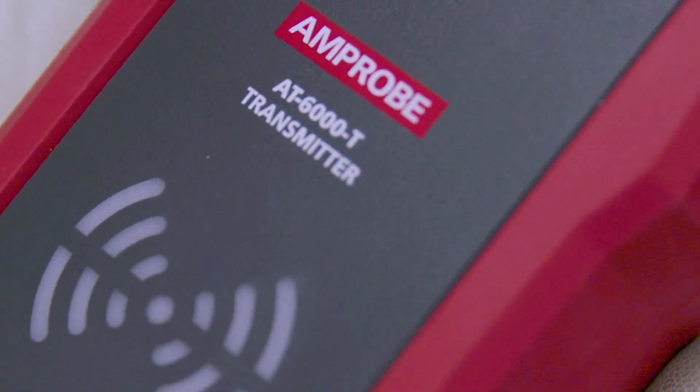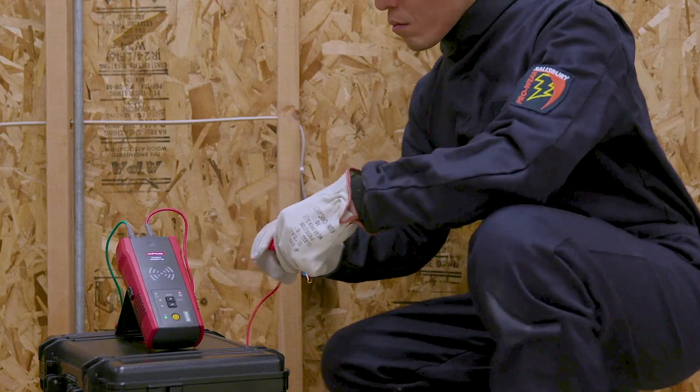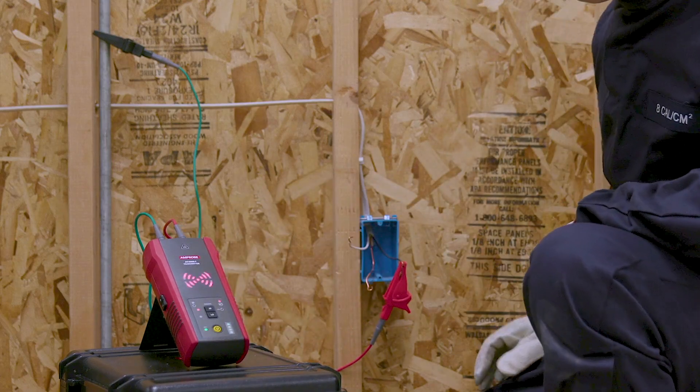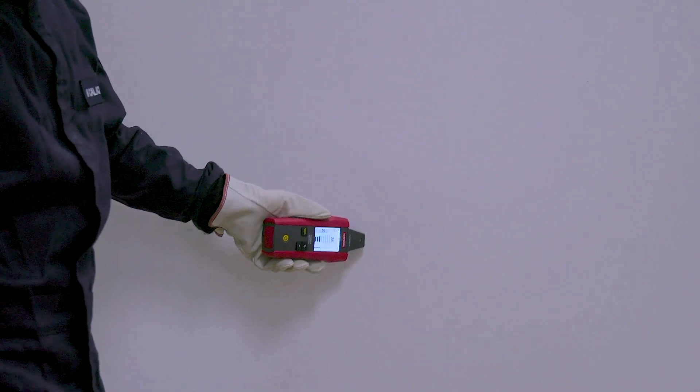Push the high button to induce the tracing signal. This tracing should be performed on de-energized wires. Turn on the receiver and push the function button until precision mode is selected. Scan the wall and adjust the sensitivity until you find a signal strength indication of 50 to 75 percent.